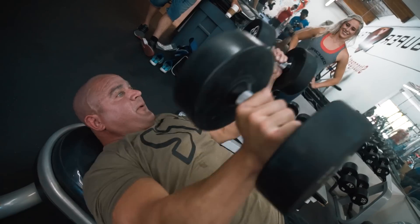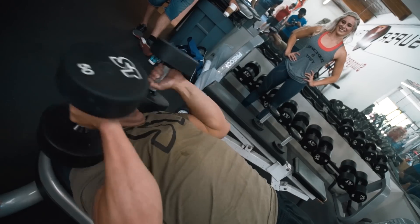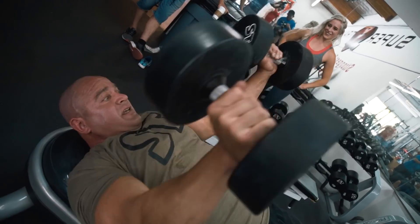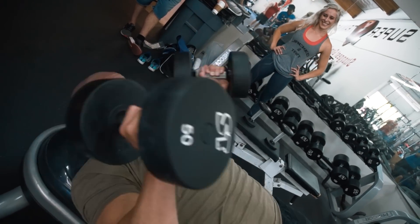854 bench multi-ply gear, 832 single ply, 578 raw. 556 at 242 — don't challenge me with a good time.